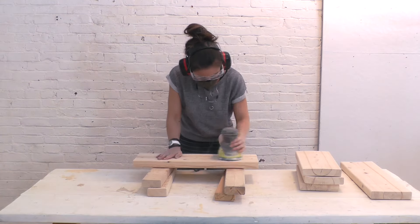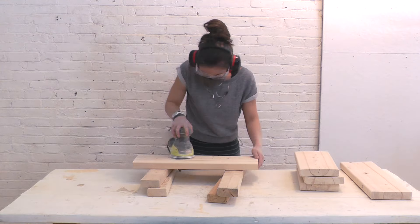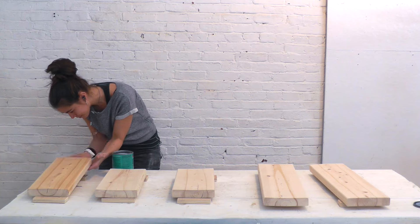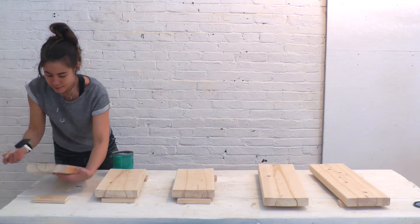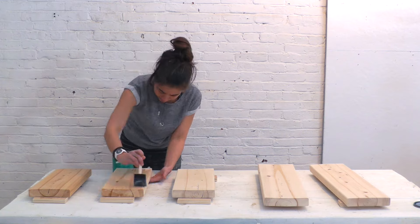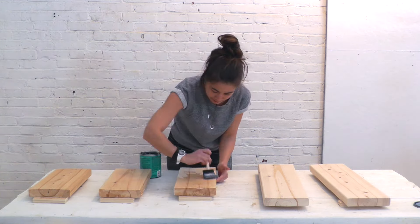I used an orbital sander to smooth out all the sides and round over the edges just a little bit. After I wiped all the pieces free of dust, I applied one coat of a polycrylic.